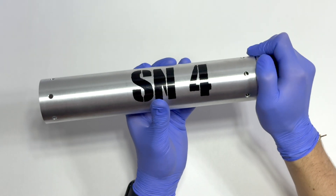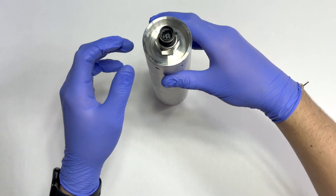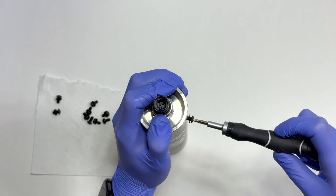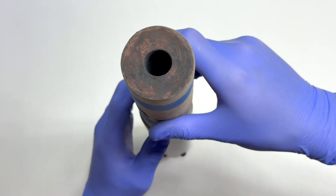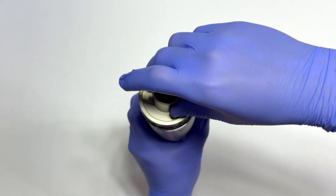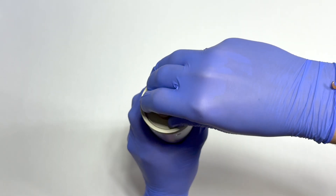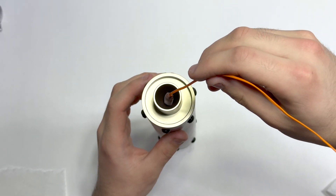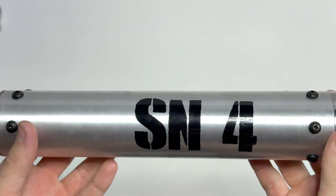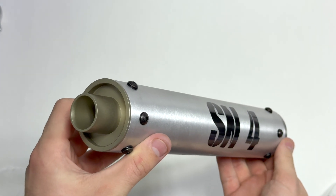The assembly is straightforward. Starting off with the attachment of the bulkhead, then tightening the total of six bolts around the casing. Then it's time to load the propellant. Once the propellant is loaded, it's time to attach the nozzle. And finally, the integration of the igniter. Once that's all finished, it's time to set up the motor at the test site.